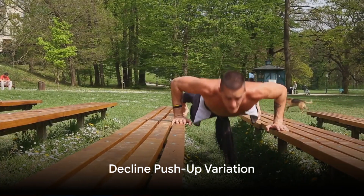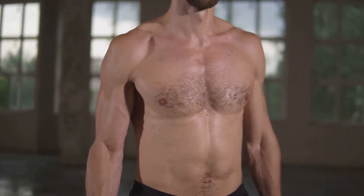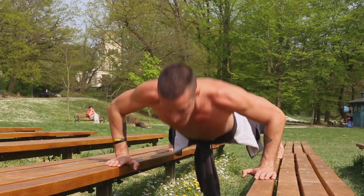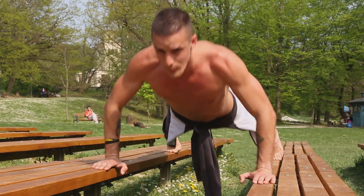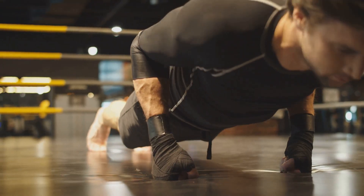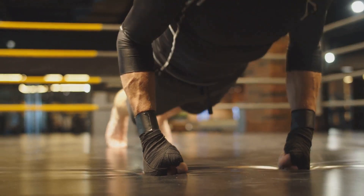Finally, we have the decline push-up. This variation targets the upper chest and shoulders. Prop your feet up on a stable surface like a bench or a step, and perform the push-up. This elevated position intensifies the exercise.